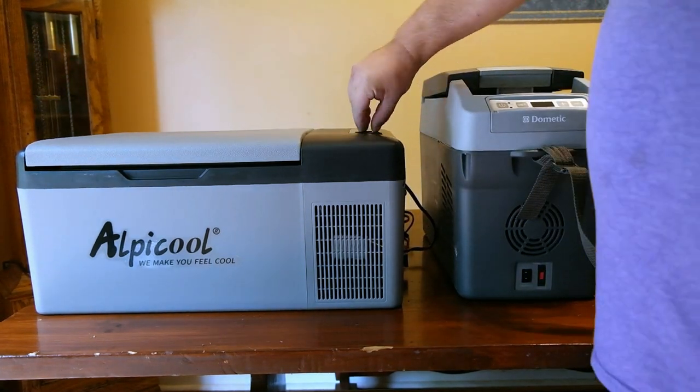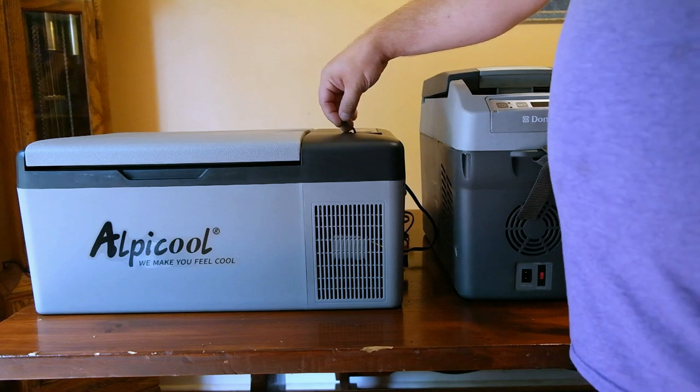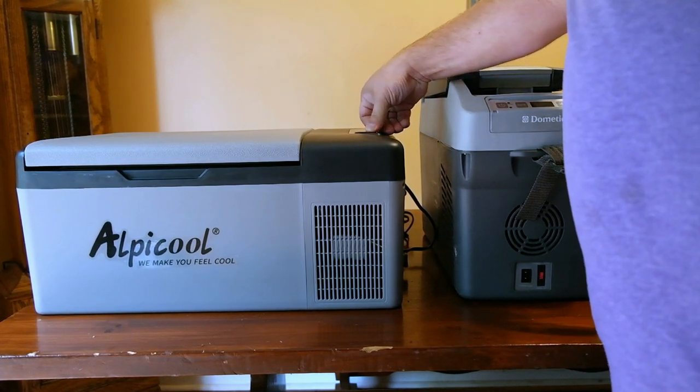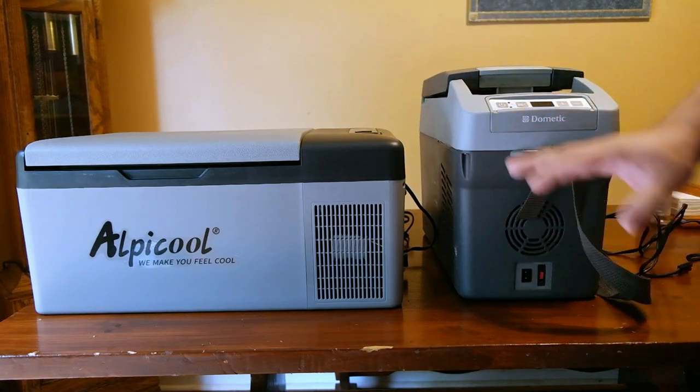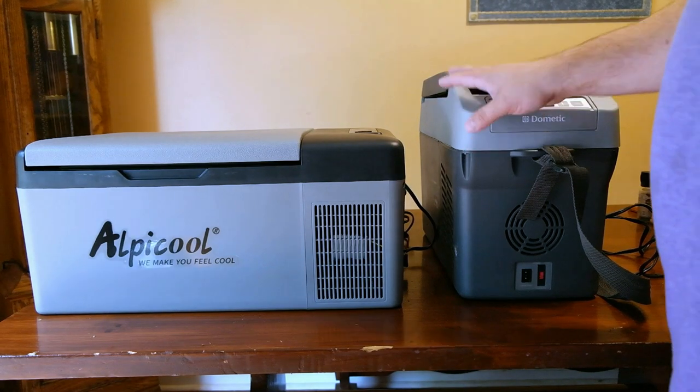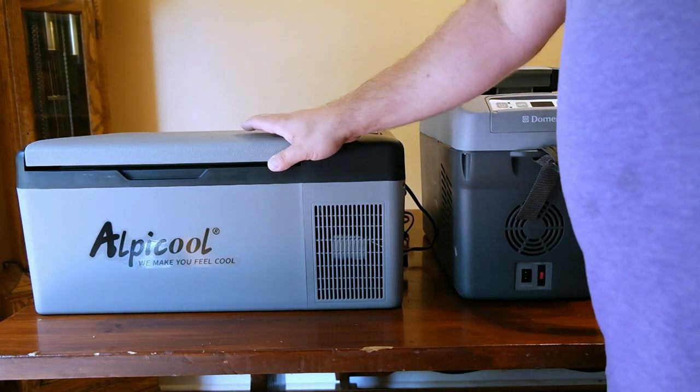It also comes with a USB port on the top. I could really care less about that — not everything needs a USB port, but it's one of their selling features. For $200 it's not bad. This unit can be set down to negative nine degrees Fahrenheit, while the Dometic goes down to negative four degrees Fahrenheit.